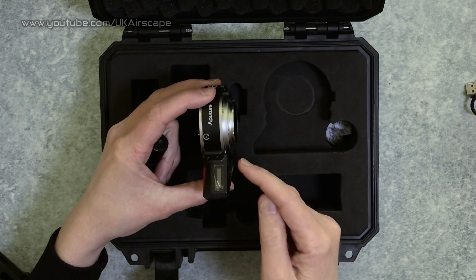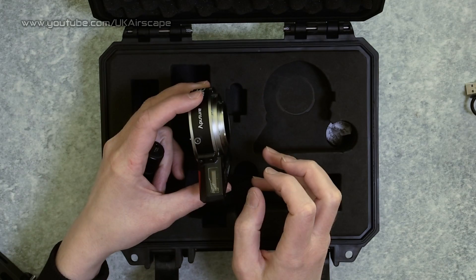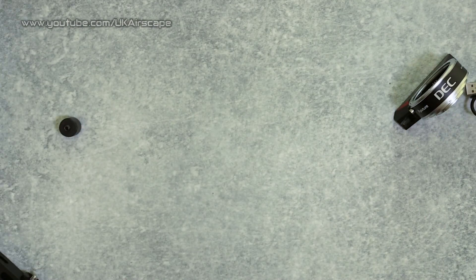Finally there's this tiny little adapter here which goes onto the bottom of your camera, because adding the DEC to it means it sticks out so much that you wouldn't be able to get a tripod plate on otherwise.